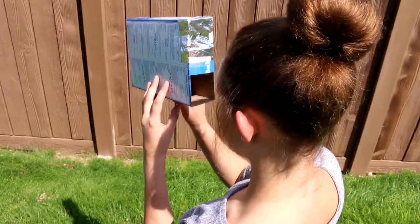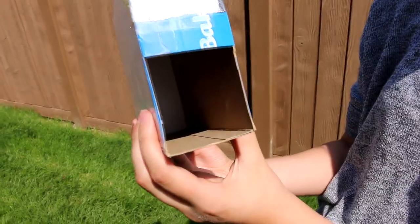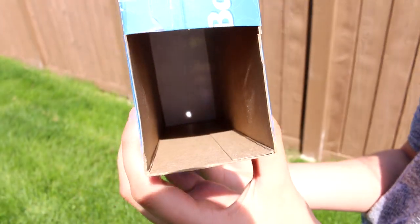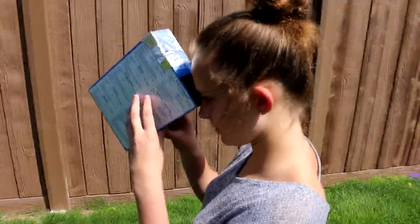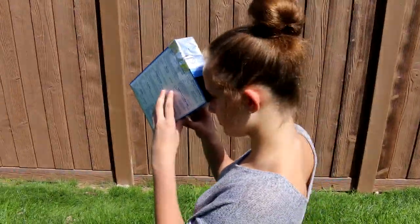Now just line up the box so that the top where the hole is is lined up with the sun, and you're looking through the bottom. You should be able to see a little white dot inside the box — this is where you're going to see the solar eclipse. I hope you enjoy this quick and cheap way to make your own solar eclipse viewer.